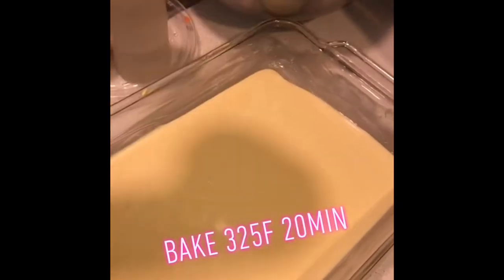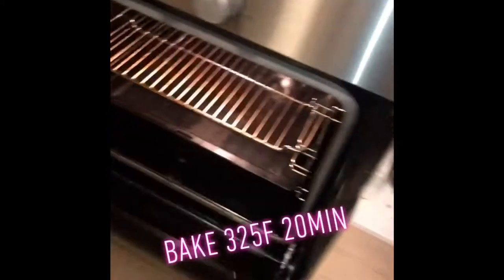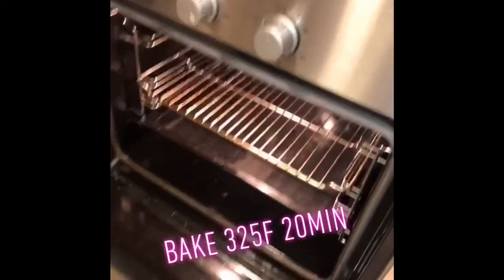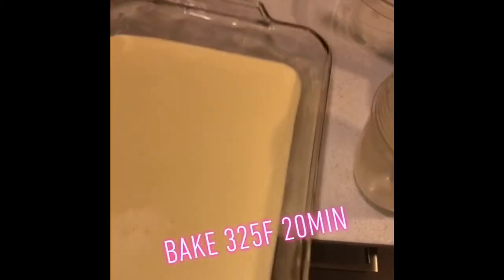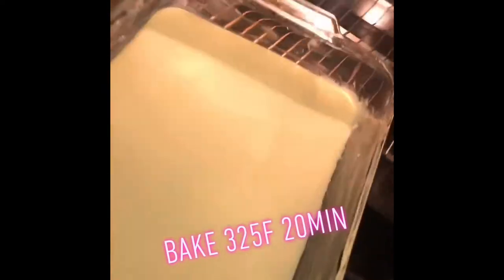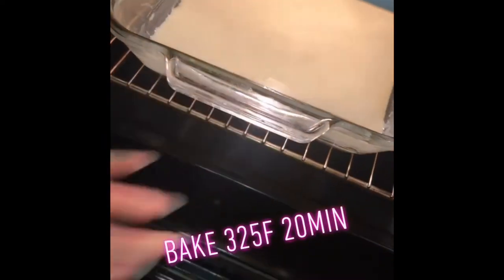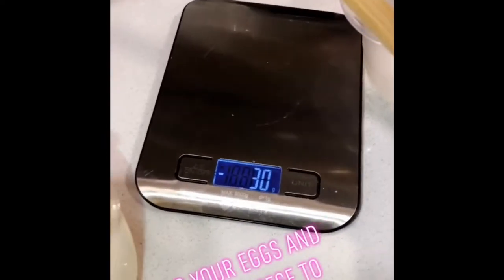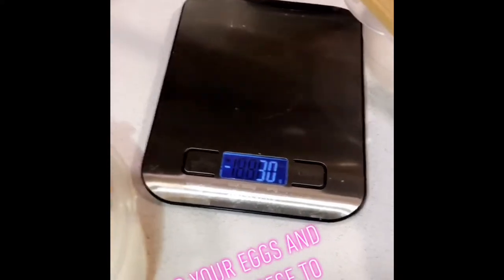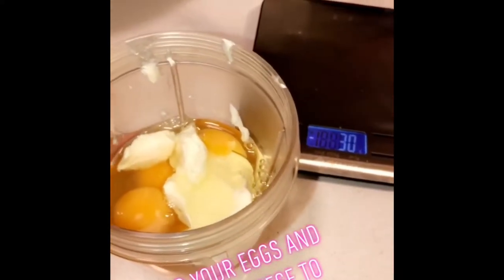I got the egg mixture in there. I'm cheap — I don't like to waste anything. My preheated oven should be on 325 or 350. We'll bake that.